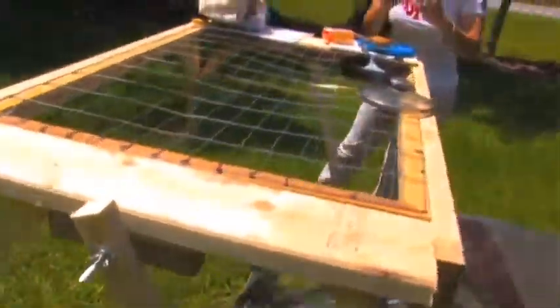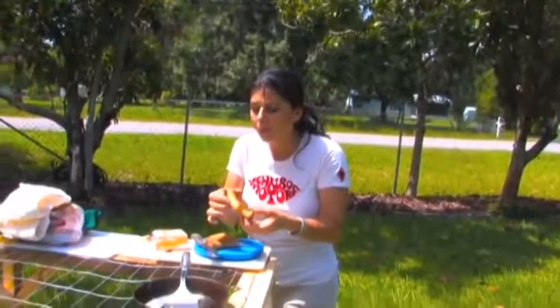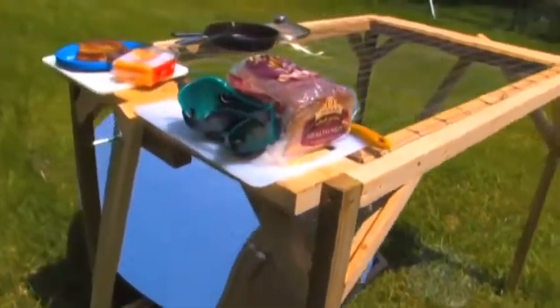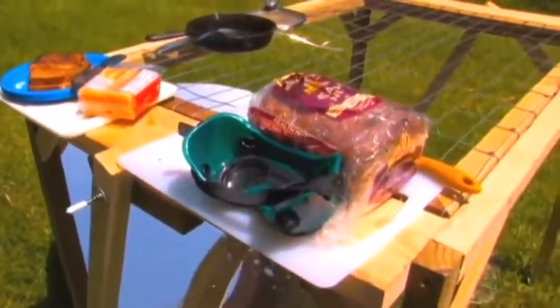This is a piece of fencing that I put up there. These arms swivel back and forth, so since the Sun is past 12 o'clock and setting, this enables you to tilt your mirror at an angle so that you can catch the Sun. Denise is enjoying her grilled cheese sandwich that she made in less than a minute.